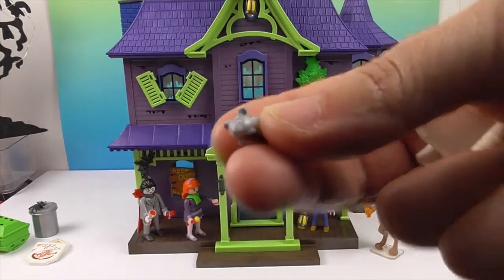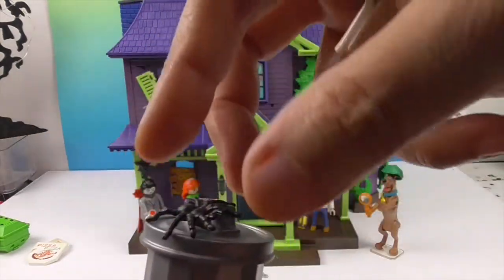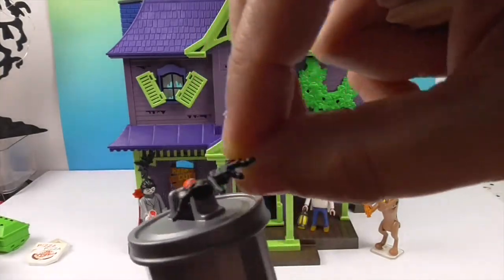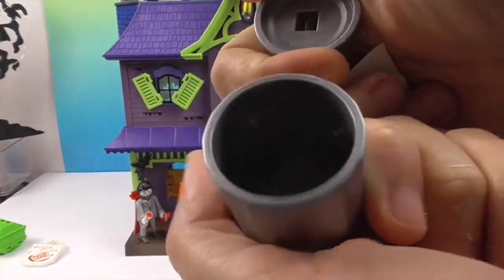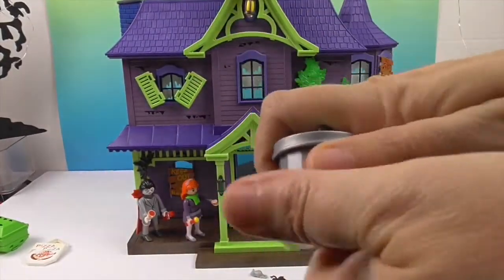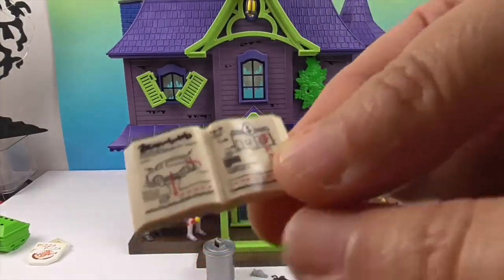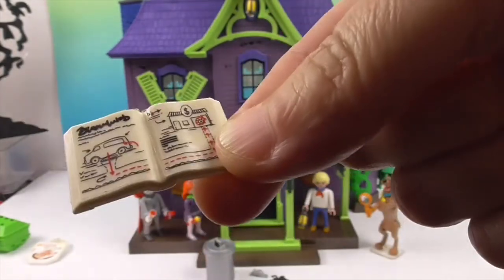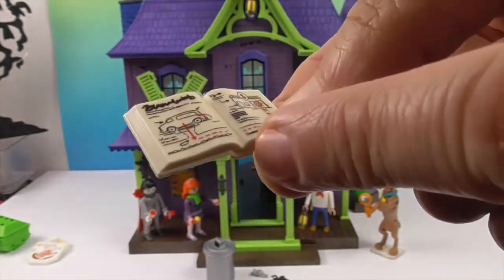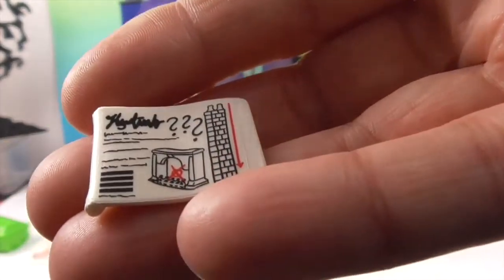Now let's show you some of the things it comes with. Obviously it comes with a little mouse, a little cat, spiders that clip onto the web but can also be laid out — lots of versatility there. Also a trash can with the mouse or rat coming out. It comes with plans — like escape plans — going underground and coming up into a store to rob it, or a bank.